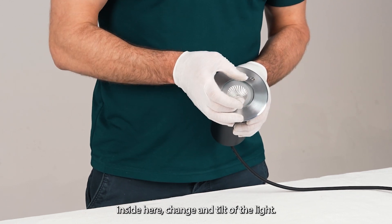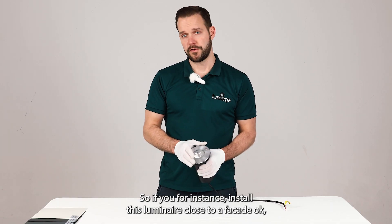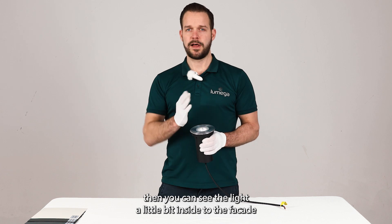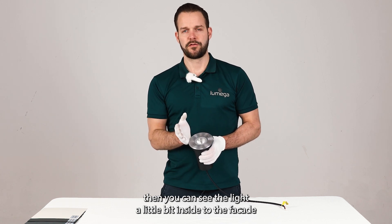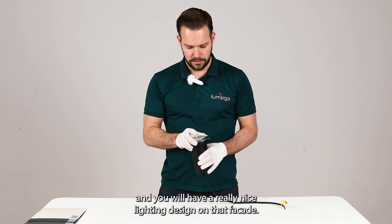So if you, for instance, install this luminaire close to a facade, you can tilt the light a little bit towards the facade and you will have a really nice lighting design on that facade.